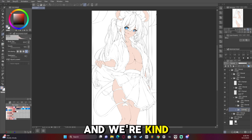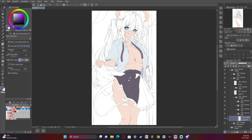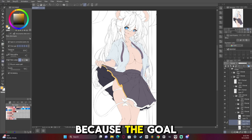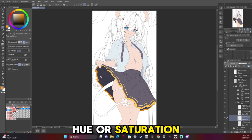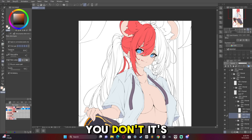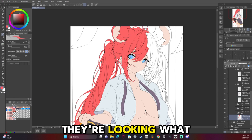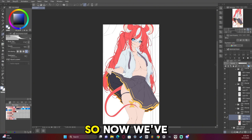We are starting with the base colors, doing mainly just the character first and then focusing on the background later. It's really good to understand color theory when picking colors — the goal is to pick colors that aren't all the same hue or saturation level. You want to play around so it draws the eye more: add more saturation to where you want people to look, less saturation where you don't. It's the same thing with detail — more detail where you want people to look, less where you don't. Now we've got the base colors and it's time to start the render.